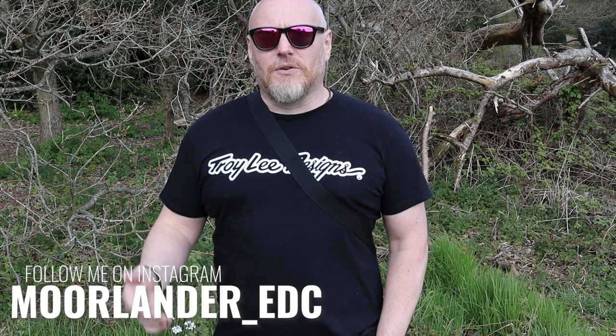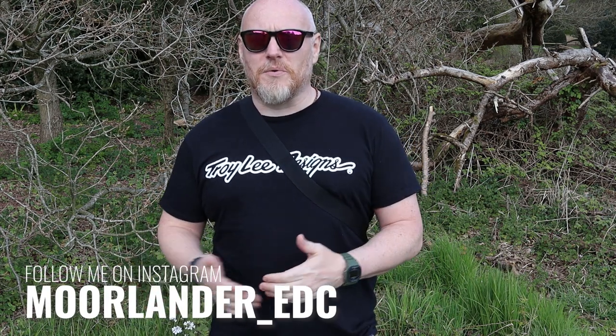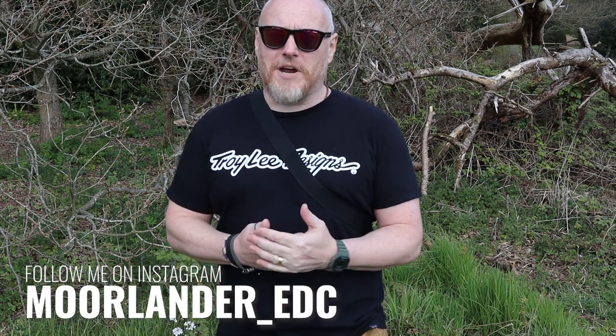I've mentioned several times that I have already made some content on this, so I'll link to that at the end. If you'd like this pack, I'll leave some affiliate links in the description below — if you choose to use those, it's at no extra cost to you, just a small kickback to the channel that helps me create more content. I'll also leave some social media links in the description. If you want to see more from me, check me out on Instagram at moorlander_EDC.